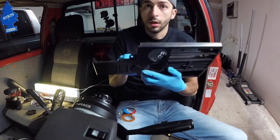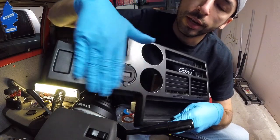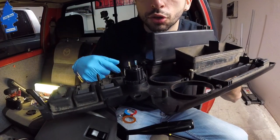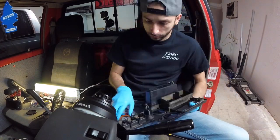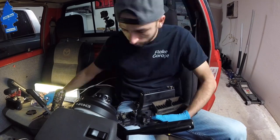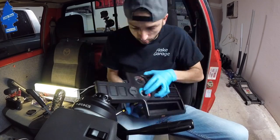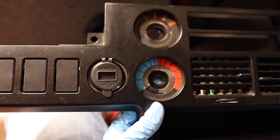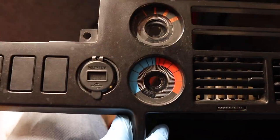Alright guys, so now we have the piece nice and secure. As you can see it still looks great - factory flush with the rest of the panel - and on the back it's nice and secure. Now we're ready to put this whole piece back where it was and move on to the next step. We have our volt meter nice and secure on this panel and our AC controls all secured as well, so we are ready to start moving on to the wiring.